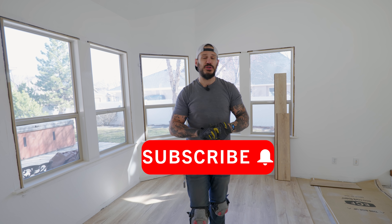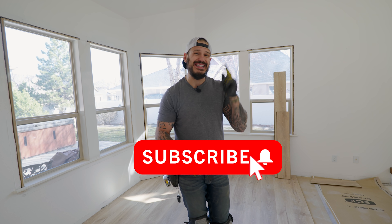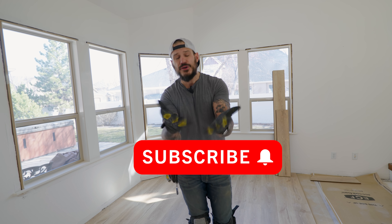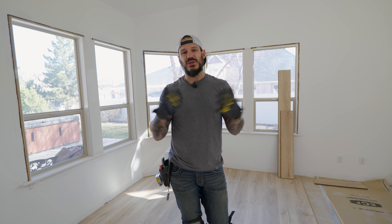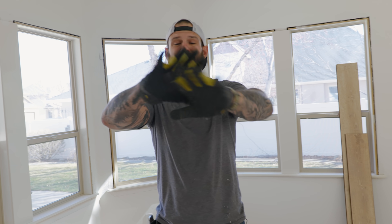Thanks so much for watching another one of my videos. Make sure you follow along this concrete slab house renovation — we're doing a lot of fun projects, a lot of stressful moments, and learning a lot all at the same time, saving a lot of money by doing it ourselves. If you're brand new to this channel, hit the subscribe button and tap the notification bell so you'll be alerted every time I put a video out. Catch me on social media — all links are in the description below, as well as the merch section. That's it for me this week — see you on the next one.